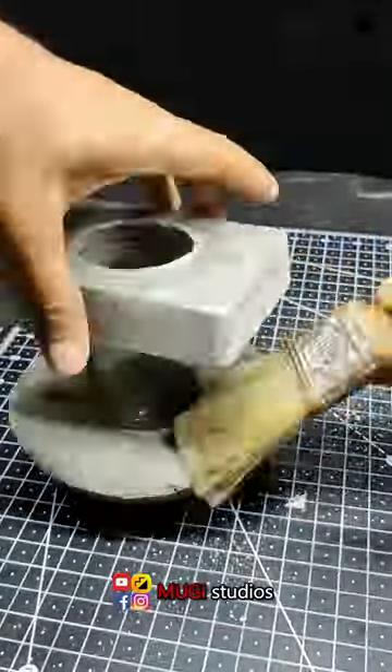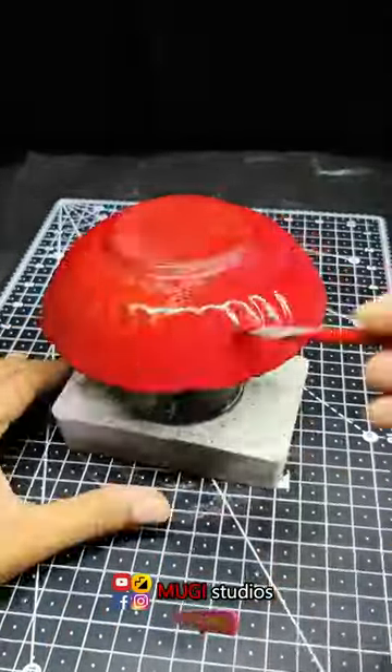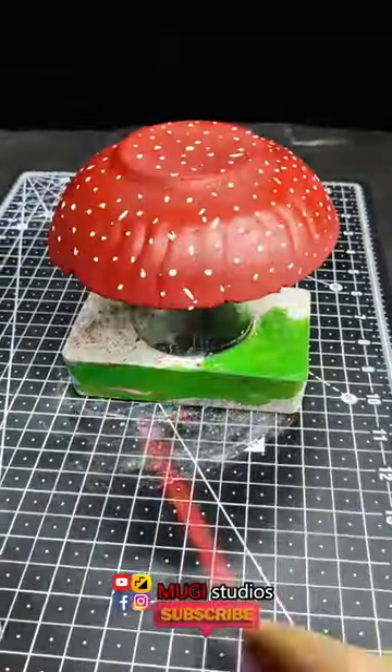Let's paint it. If you paint it as a glass bottle, let's mix it in red and green.